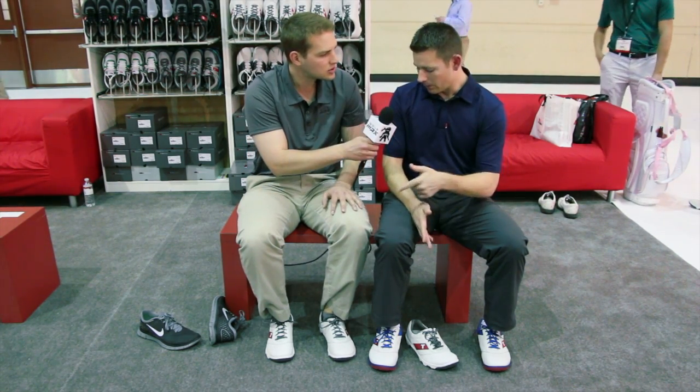When are they going to be available in stores and how much are they going to cost? The Proto is $169. It's available online now and we're shipping out to retailers this week.